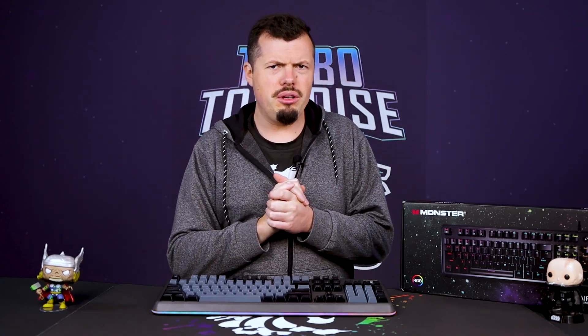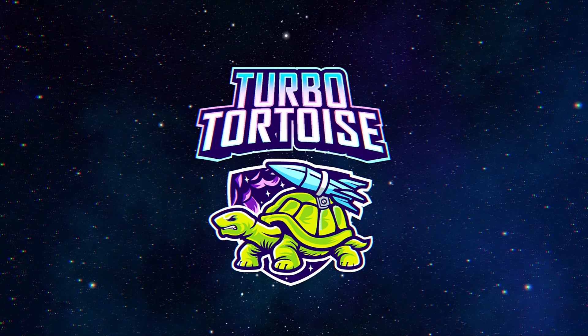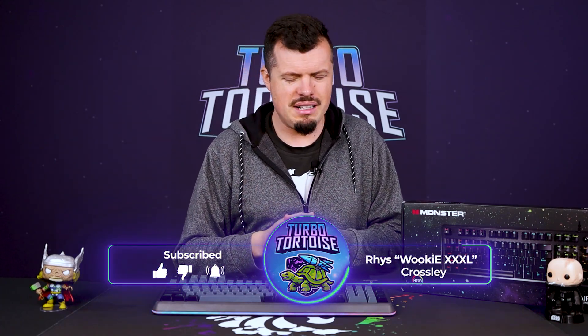Monster's been around for more than a minute making audio, but now they've turned their focus towards peripherals. Good afternoon and welcome to TurboTorters Tech. If you're new here, I'm Rhys, the four-piece writer walking triple XL. I've just recently had a whole bunch of Monster stuff dropped to my desk, and I've got to say I'm not mad at their first attempts at making peripherals.